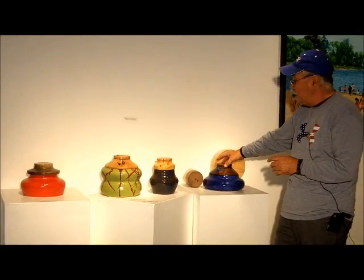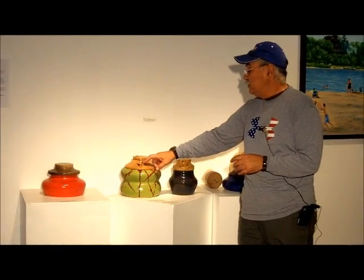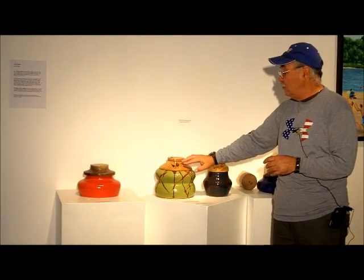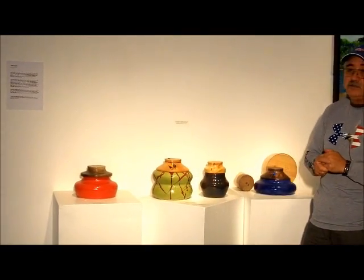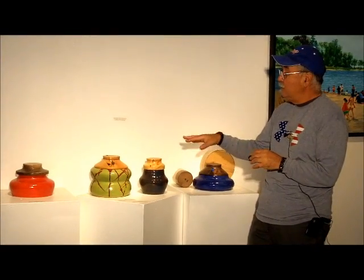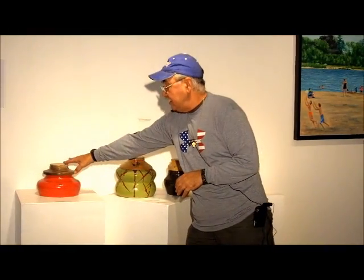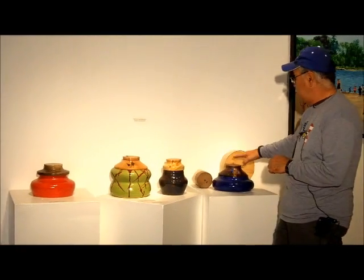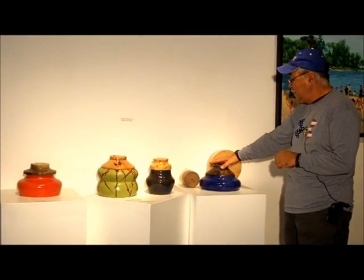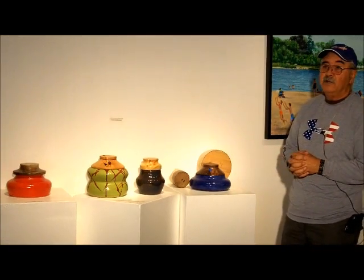On a couple of these pieces we have some jewelry on them, and the jewelry is designed to incorporate the lid and bring it into the pottery. That was actually my wife's idea, and she helps me with that. We choose pieces that we feel don't stand alone — like this black walnut and box elder will stand alone, but the two pieces with the jewelry we wanted to bridge the lid and the pottery together. My wife and I do that together and it works out quite well.